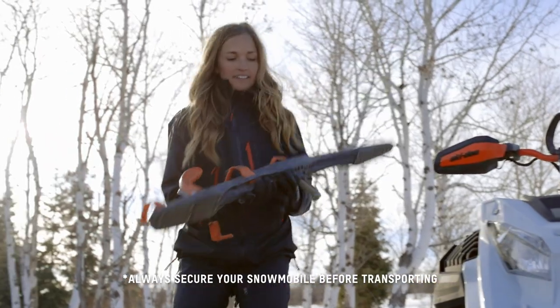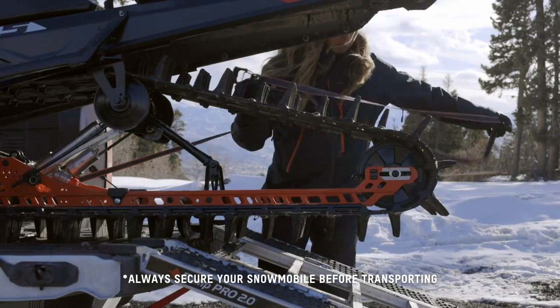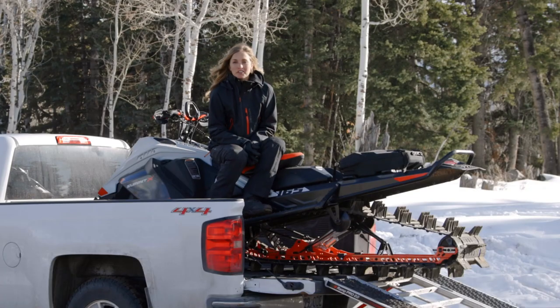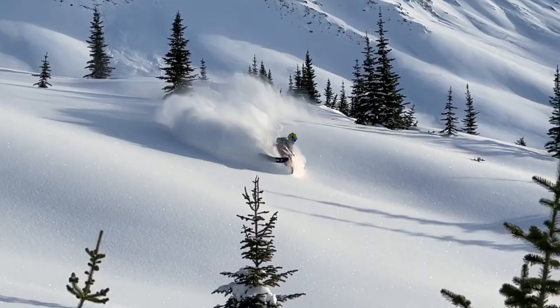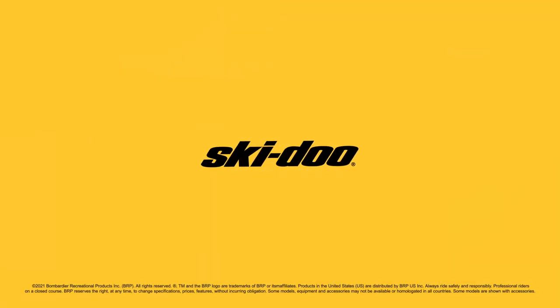One thing to remember when transporting your sled is to always secure it. You want to start by setting your parking brake and also use a strap or a clamp to keep it in place. Those are the four options for transporting your snowmobile. Hope you have a great ride and visit skidoo.com for more info or videos. Keep watching our Quick Starters videos to get riding as soon as possible.